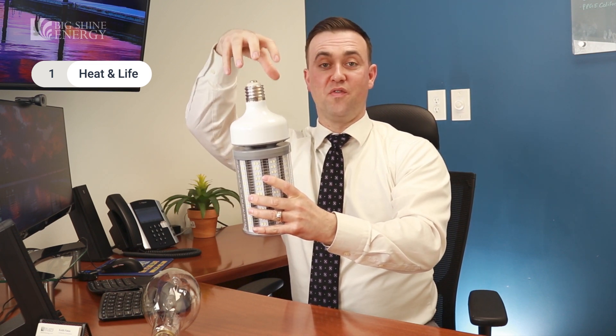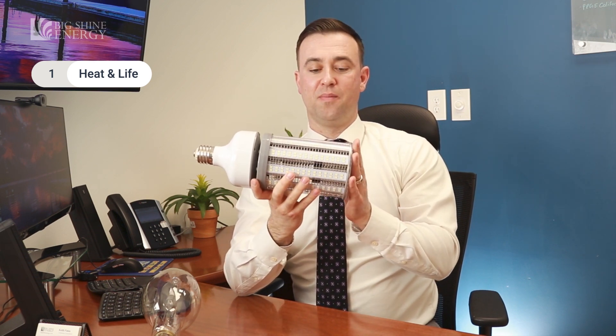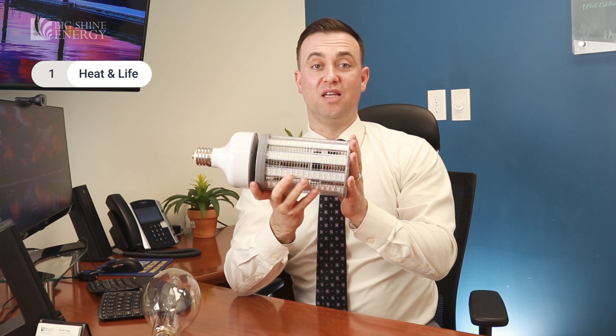This is the hottest point of the fixture. So all of that heat, when it's trapped, it can shorten the lifespan of the fixture substantially, because one of the biggest enemies of LED is heat.